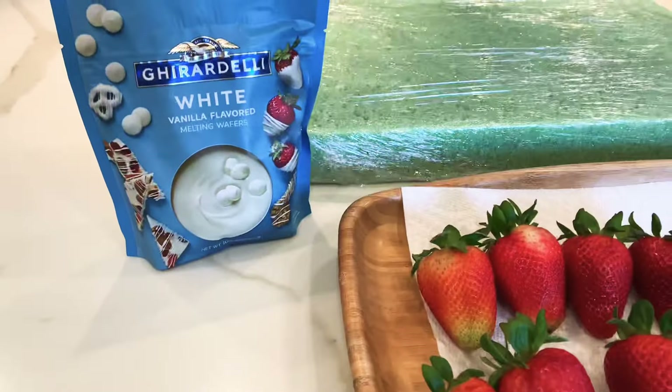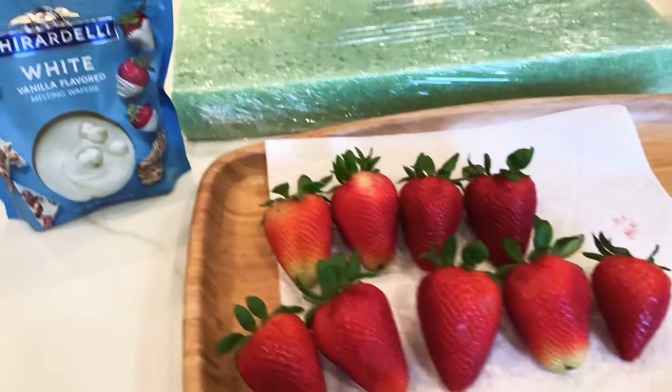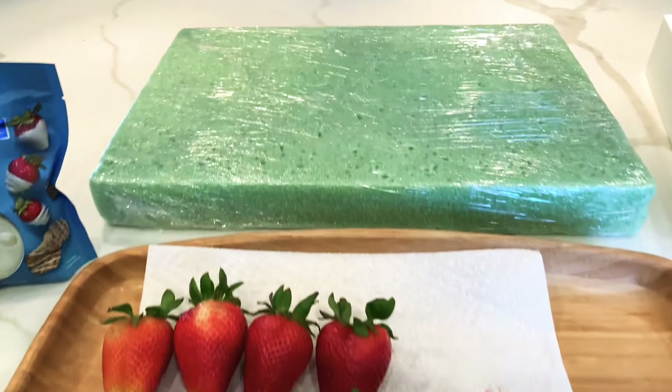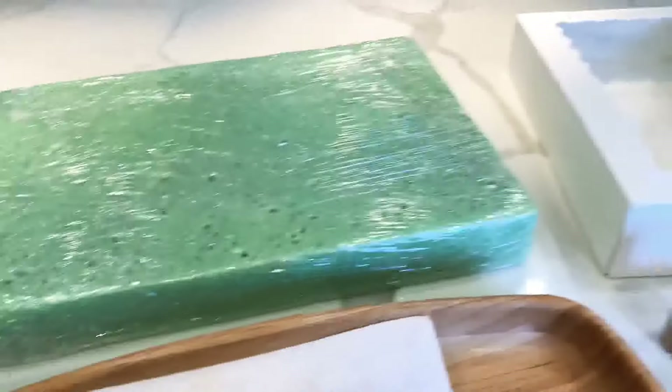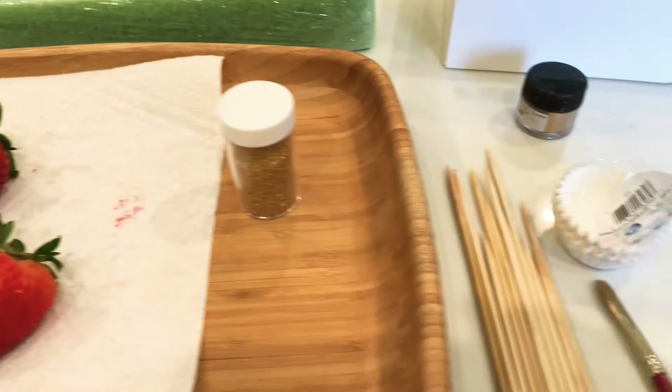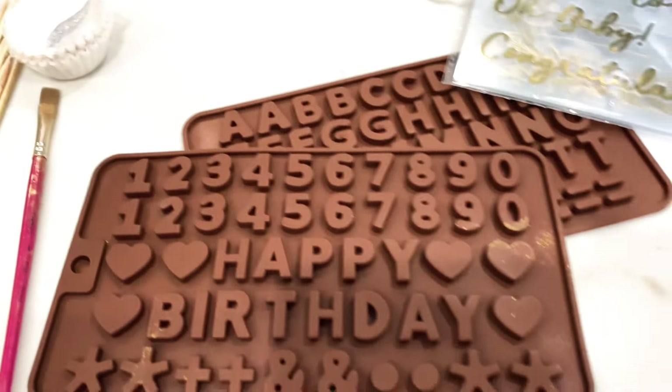These are the things that we're going to need. I'm going to be using Ghirardelli chocolate, white and dark chocolate. I have my strawberries at room temperature, and I'm going to be decorating them with this sanding sugar — it's from Wilton and you can order it on Amazon.